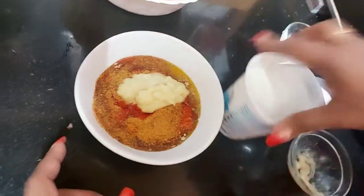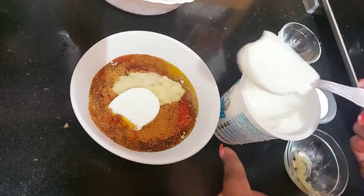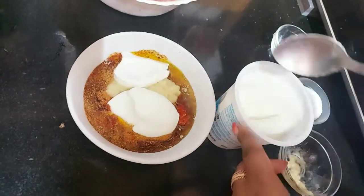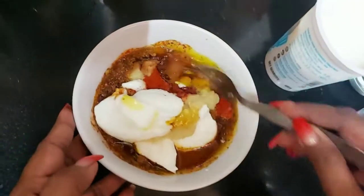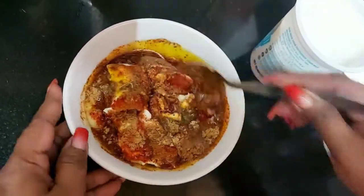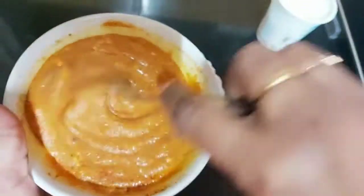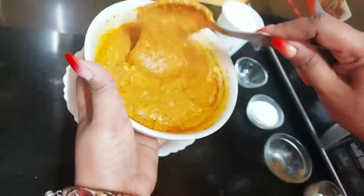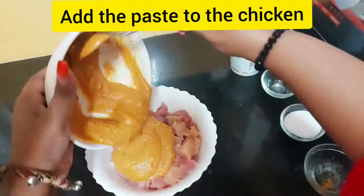Now I'm going to add 4 tablespoons of dahi — yogurt. Look at how nice and thick the yogurt is. I'm mixing it all together well until everything is nicely combined. Look at what a bright color it has — I've mixed it all properly. Now we're going to add this mixture to our chicken.